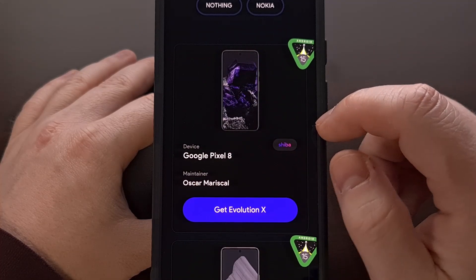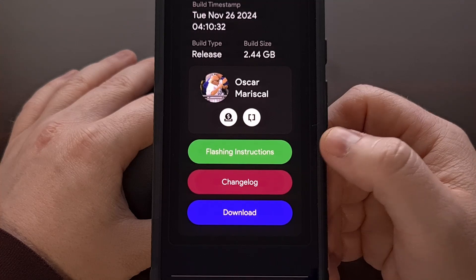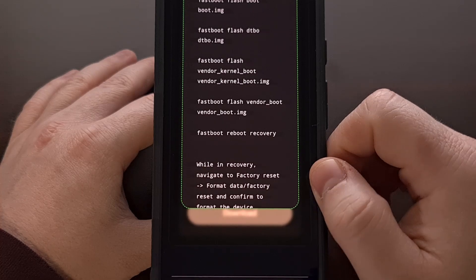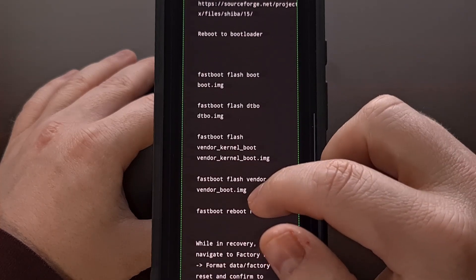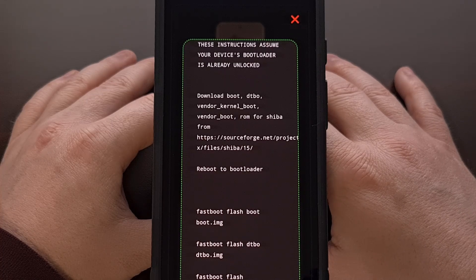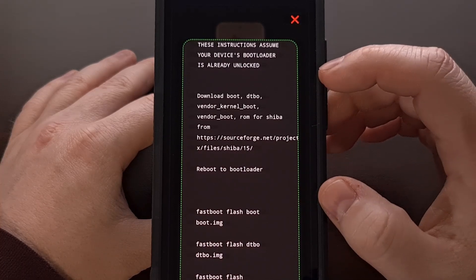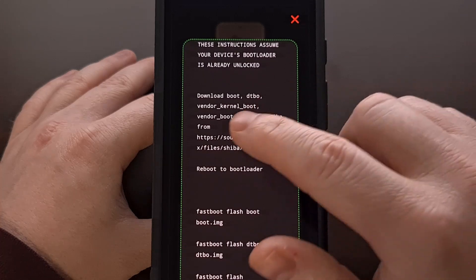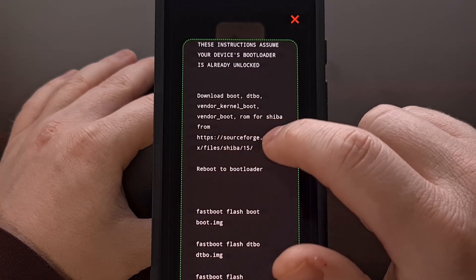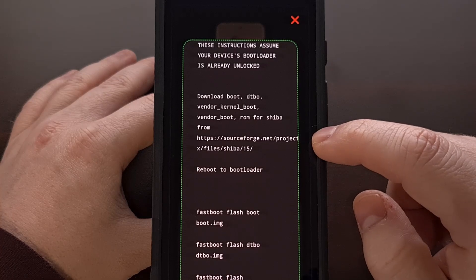So I have the Google Pixel 8 here — I'm going to click on Get Evolution X. On this page, you're going to find a button labeled Flashing Instructions. We're going to click on that, and depending on which Google Pixel phone you have, you will need to download a certain set of files. In this pop-up, we're told that we need to download the Boot, DTBO, Vendor Kernel Boot, Vendor Boot, and the ROM, and they also give us a link.